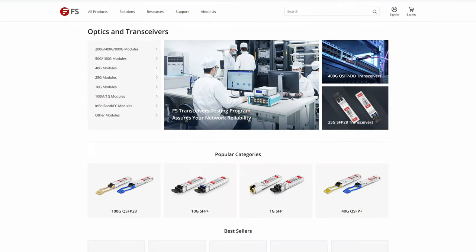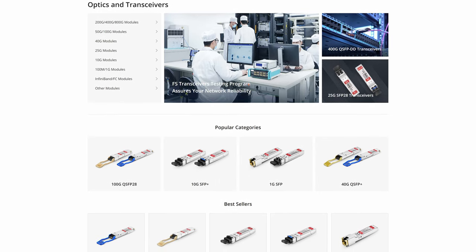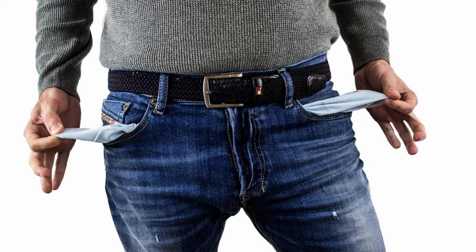So when fs.com got in touch about sponsoring a networking video, I saw an opportunity. They're well known for making network equipment like SFP modules that are compatible with the big enterprise vendors like Cisco and Juniper, but much cheaper. But they also sell switches, so I set them a challenge: show me something with enterprise-grade features that is actually affordable for a regular person.